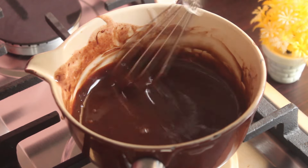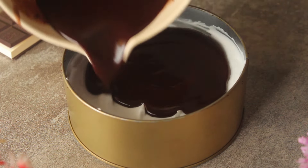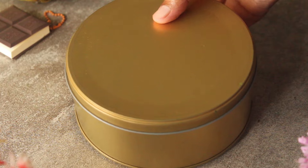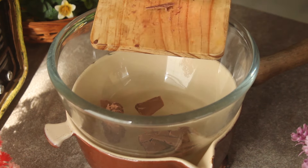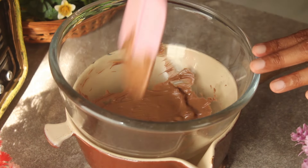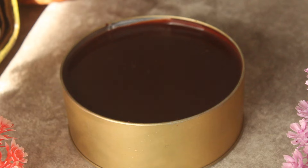We will spread the delicious chocolate ganache in the middle of the cake and smooth it out. Then we will add whipped cream on top. Now we will cover it and place it in the freezer for about 30 minutes. Meanwhile, in a heatproof bowl over warm water, we will add one quarter cup of milk chocolate and melt it well.